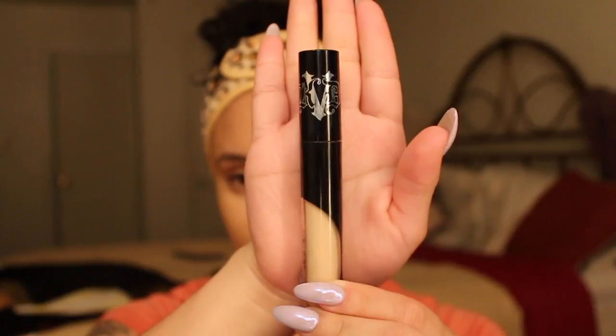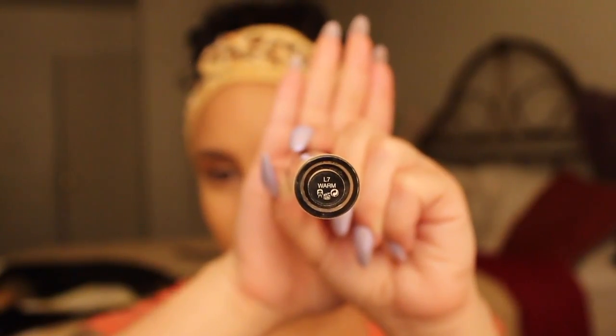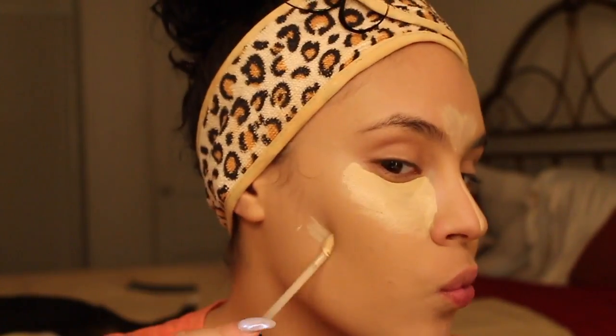Now to highlight these areas, I'm going to be using my Kat Von D Concealer in the shade Warm. And I'm just going to apply that under my eyes, the bridge of my nose, under my cheekbones. This is just to highlight my face and bring out all the things that I want to bring out.